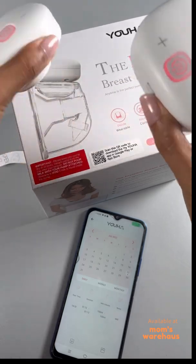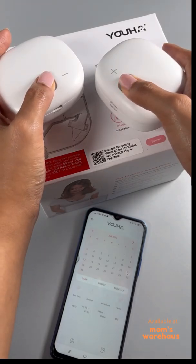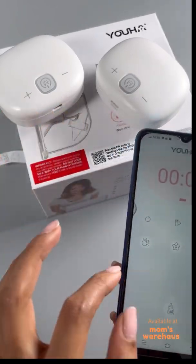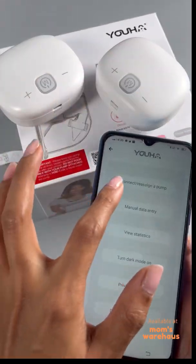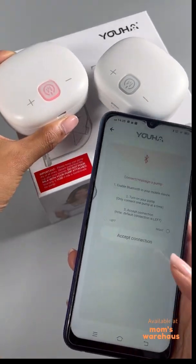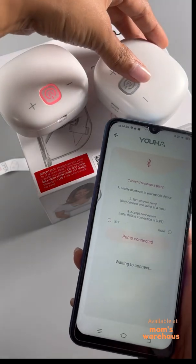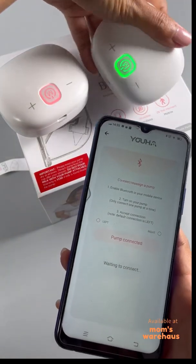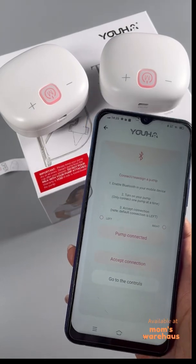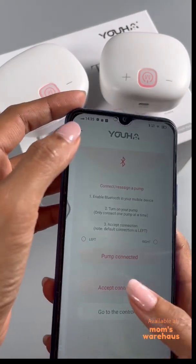Let me demonstrate connecting two pumps. First, connect the left pump and accept the connection. Then connect an additional pump — waiting to connect — now accept the connection for the right pump as well. Both left and right pumps are now connected and visible in the app.